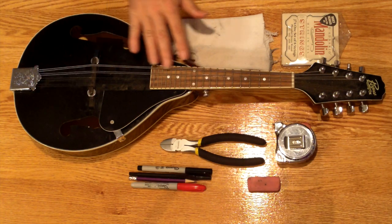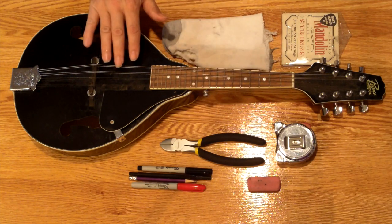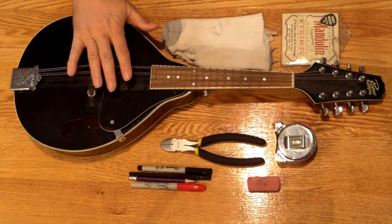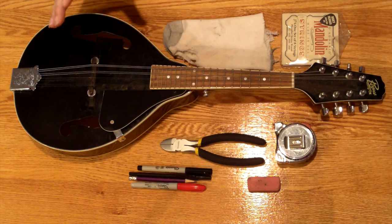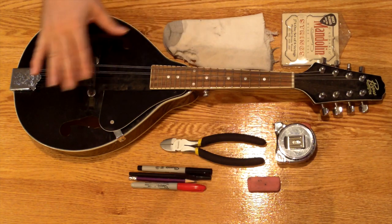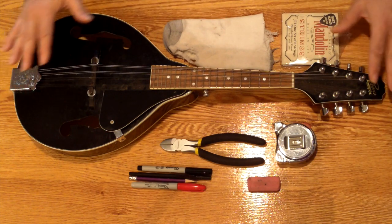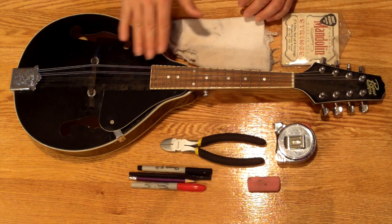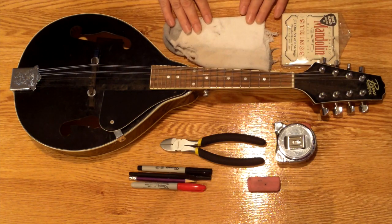One way of dealing with that is to simply take off one string at a time and put in the new strings, or you can put in one string from each course — one each of the GDAE strings — and then do the other set. But I prefer to take all the strings off at once, take the bridge off, and it gives me an opportunity to clean the instrument. You can see this instrument is pretty dusty with lots of fingerprints, and it's really hard to get a lot of these things cleaned underneath the strings.